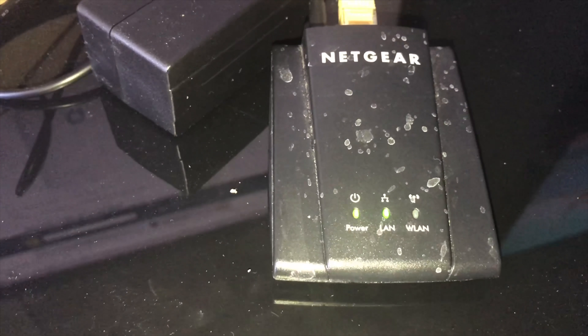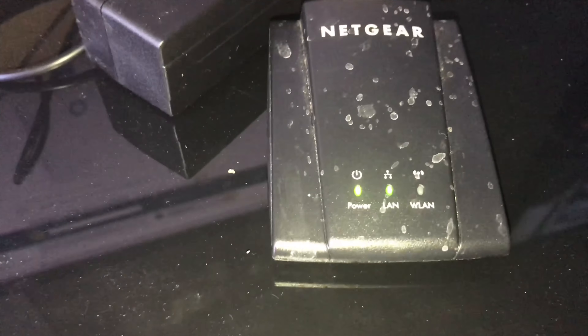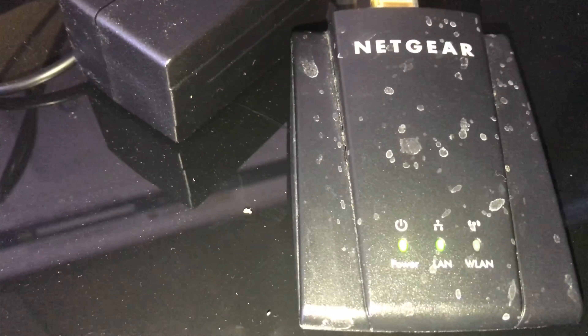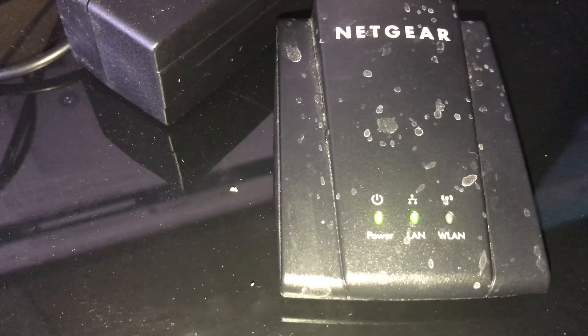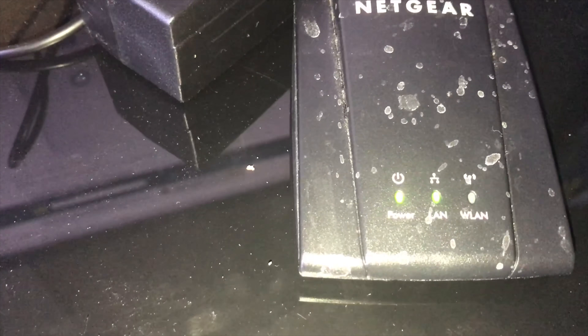I need to get another one ASAP and I don't even know what to get. I was trying to look at Best Buy and I can't even seem to find the Netgear on there anymore. I don't know if I want to get the Netgear again because I don't want to have this problem again. So if you guys are using anything different than this Netgear Wi-Fi adapter, let me know — I would love to find out what you guys are using and what you might recommend.